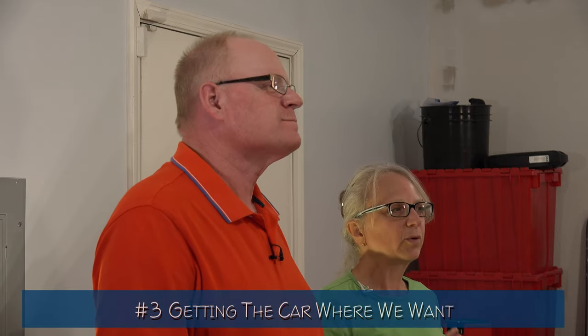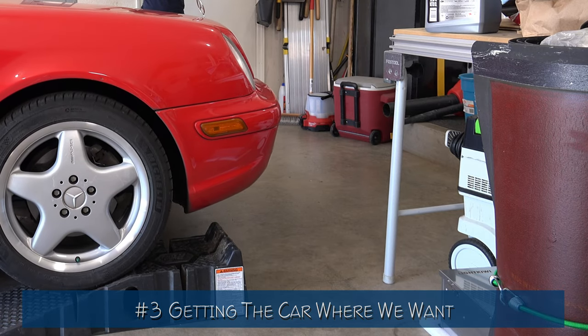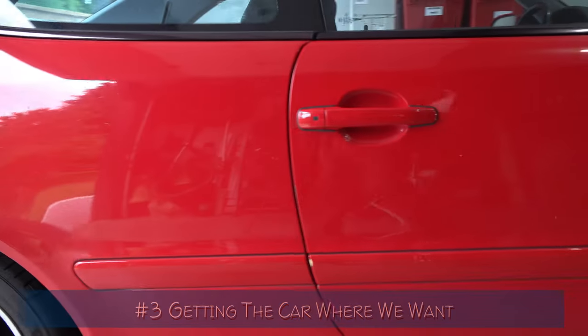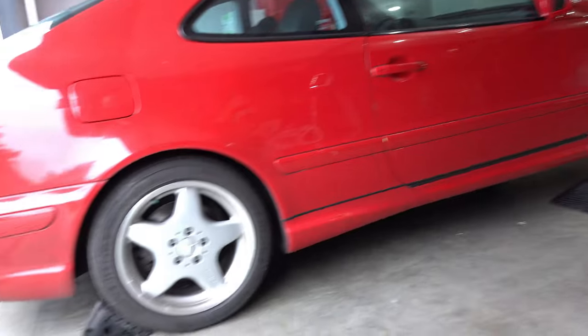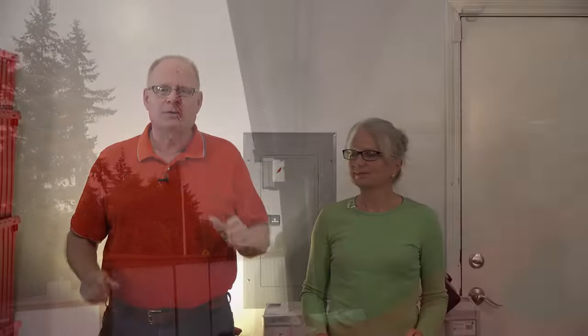The third problem was where to place the ramps on the floor so the car ended up where we wanted it. We hit my fancy workshop table, and we were lucky we didn't do more damage. Guessing wasn't working either — by the time we got the car on the ramp, it was too far in the garage, maybe even hitting something, or too far out and we couldn't close the garage door. Don't worry, I have a surefire way of placing the ramps so you don't have to guess.